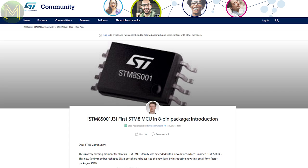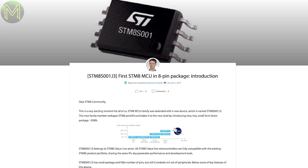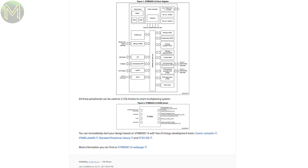STMicro has finally come out with a competitor to the ATtiny, with the very easy to say STM8S001J3. This is a small 8-pin package that provides almost a capability match to the ATtiny at around 20 cents for volume orders. It's always nice to see more options.